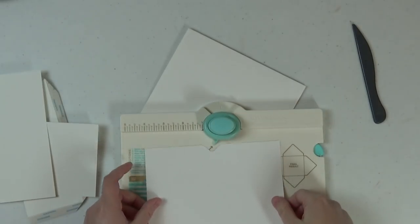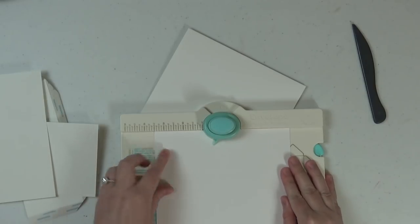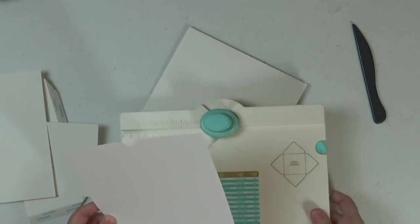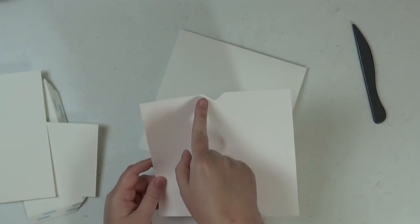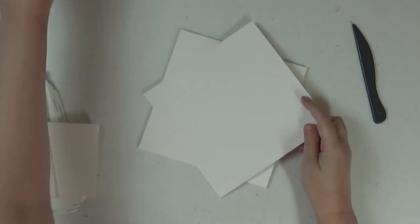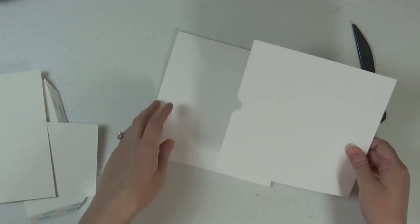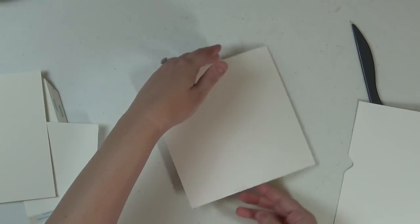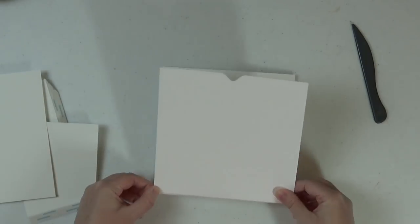I also created a little notch using my envelope punch board from We Are Memory Keepers. You just slide the paper in — it's seven inches so three and a half inches is midway — and push the button down. That's an optional step. If you don't have the Memory Keepers envelope punch board, you could use a one-inch or three-quarter-inch circle punch to give a little notch there if you like that look.